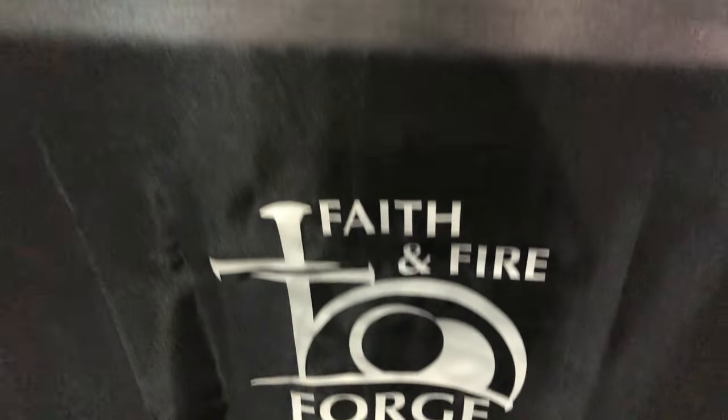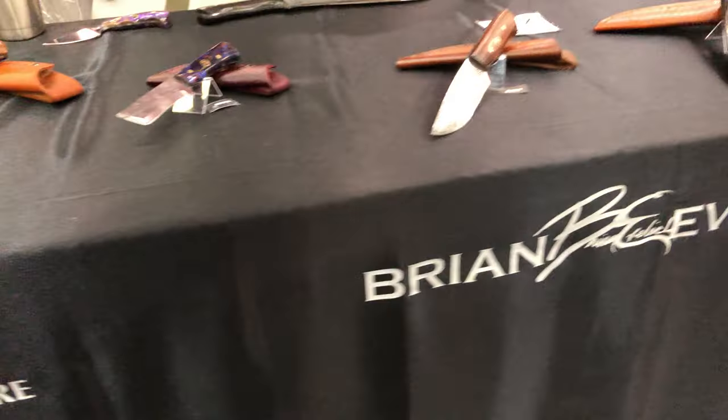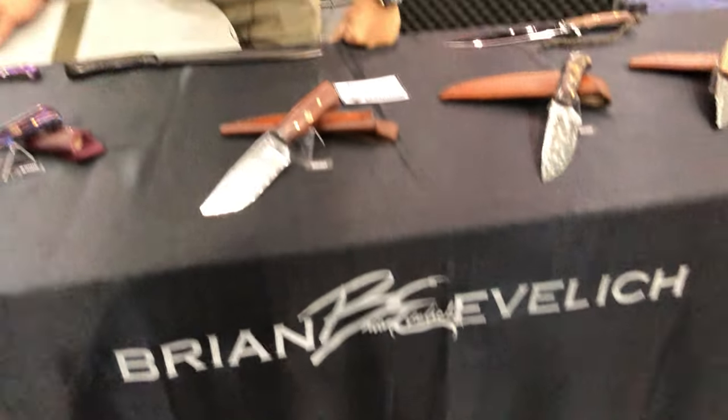Hi, my name is Brian Evelich from Faith and Fire Forge in Connecticut. I had the privilege to be on Forge and Fire in 2019 and started my own business where I make custom knives, but more importantly I train and equip young people on how to forge a knife. These are some of the blades I have available here at Blade Show 2021.